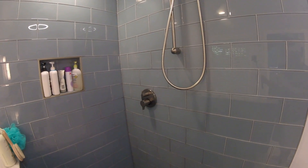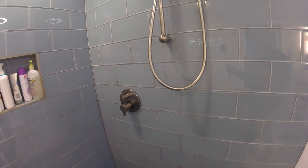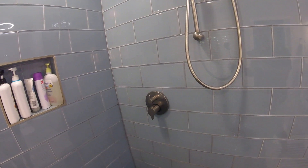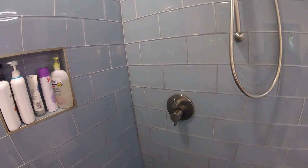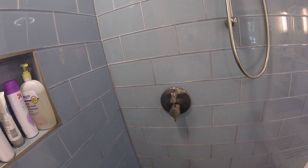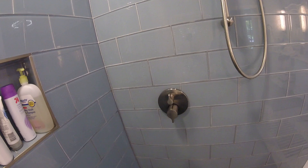Hey there everyone, coming to you with another product review. This time I'm talking about the Hans Grohe 04448820 S/E trim pressure balance with diverter in brushed nickel.